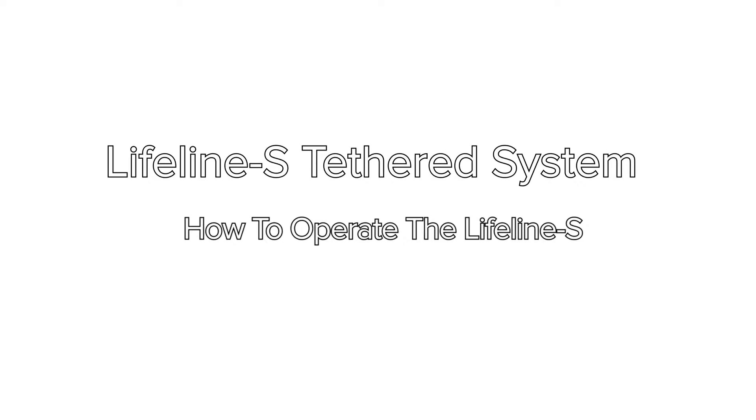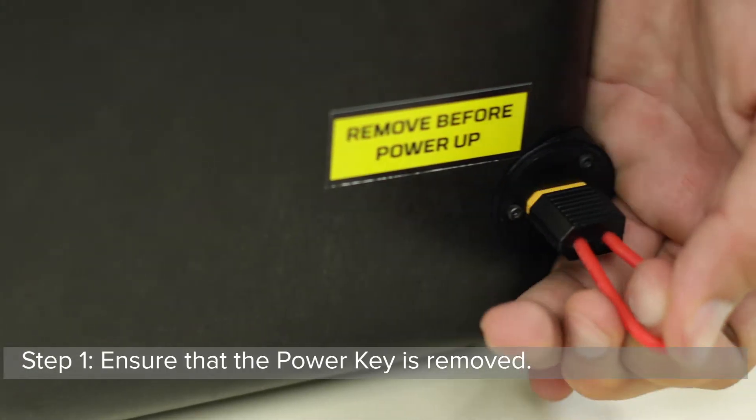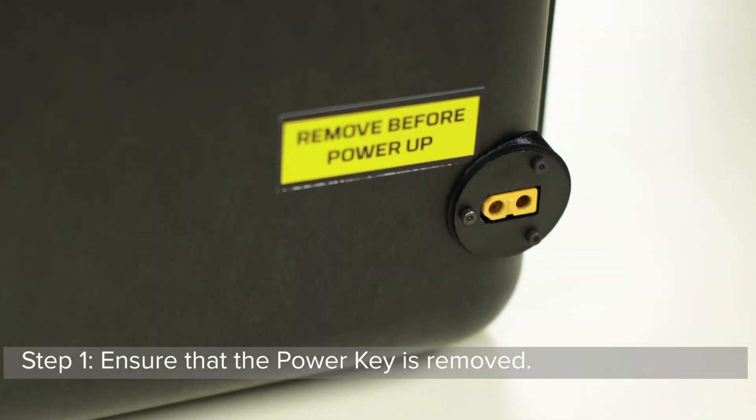How to operate the Lifeline S. Step 1: Ensure that the power key is removed.